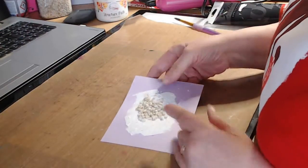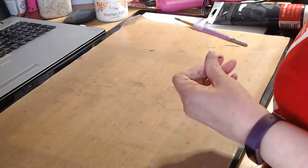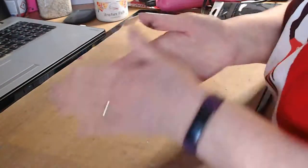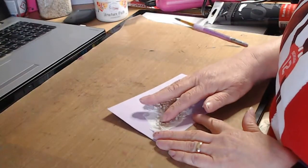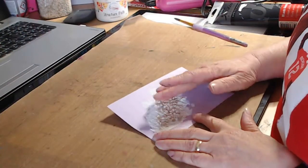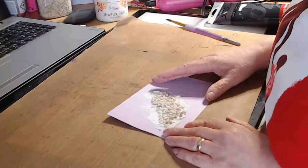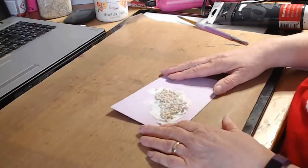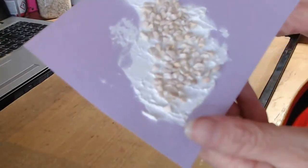Just natural. So then you leave that to dry, which I've already done here. Obviously it's not the same shape. Now I didn't use the glueing method on here - I did for some of it, just to see how it would work. So then you've got something like that.